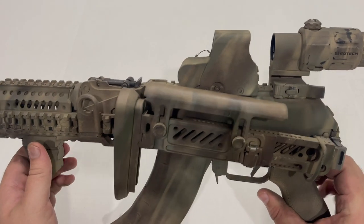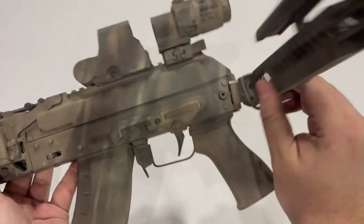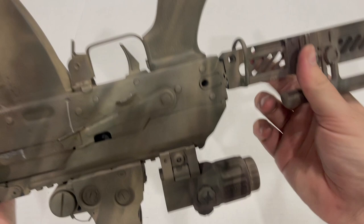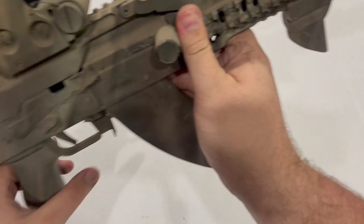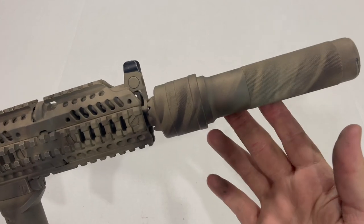This is the finished product. As you can see, I've added several new pieces since the last video. I'll start off just from front to back with a quick overview of everything I've got going on.